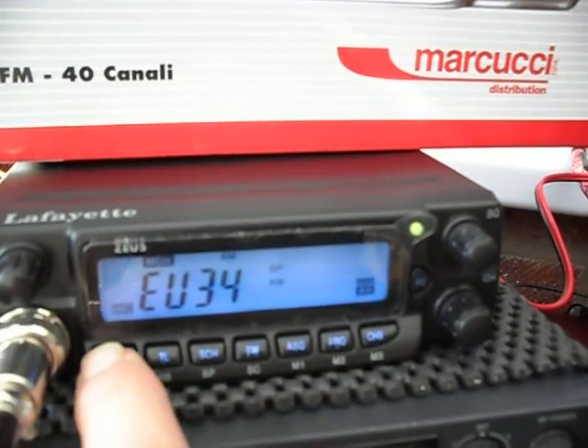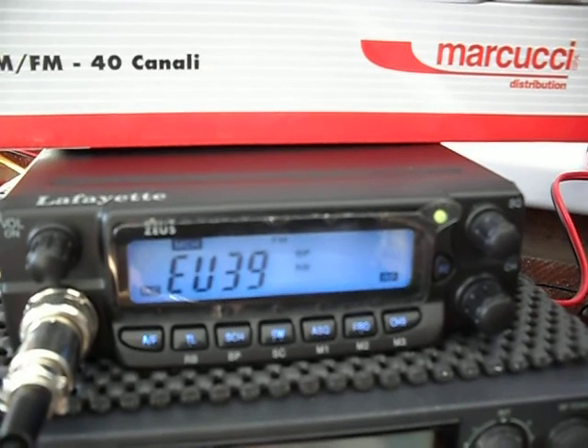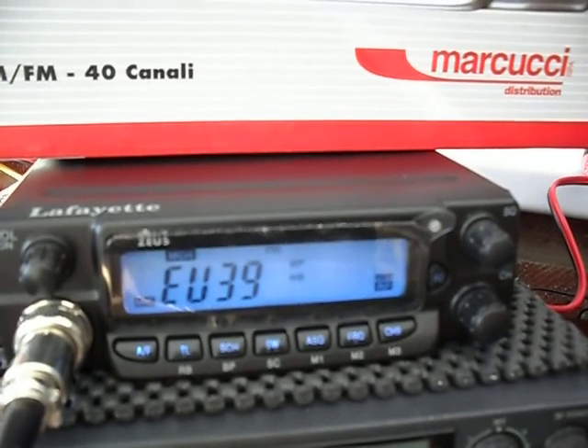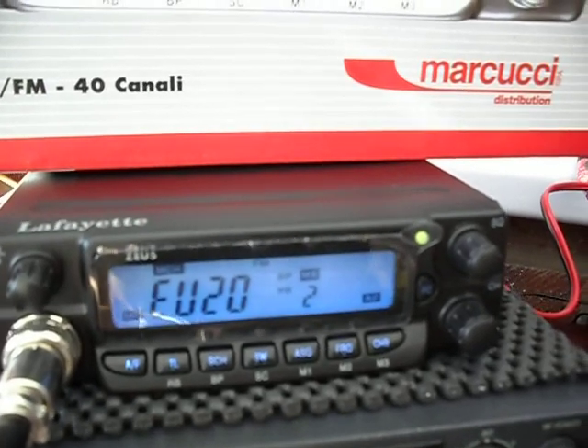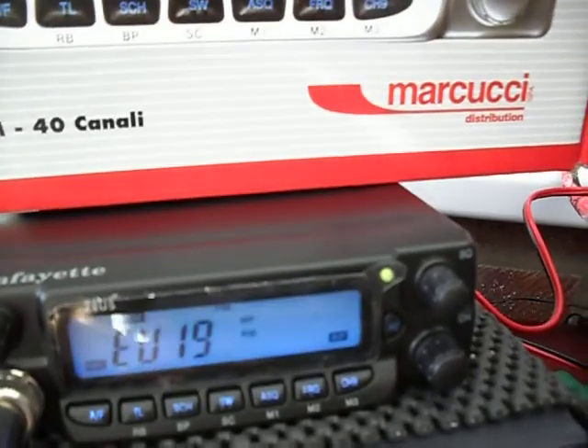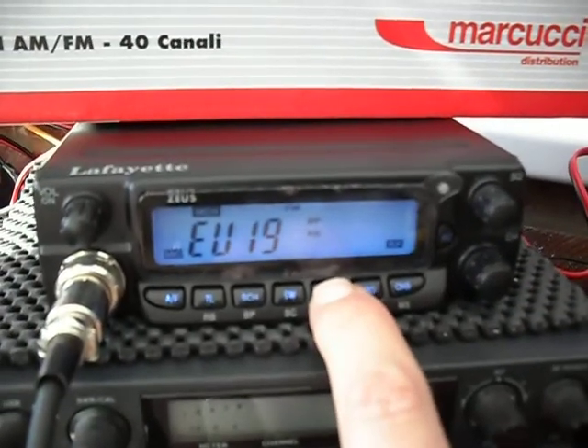Quick flick to FM — it scans from the microphone, and also scans from on the rig itself. It's got an ASQ function.